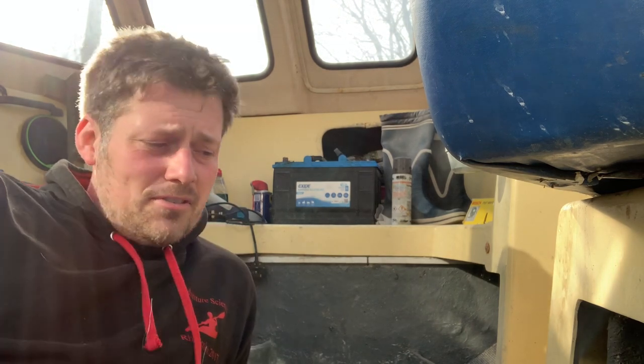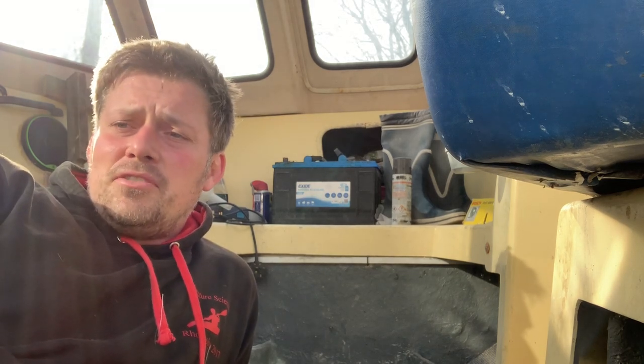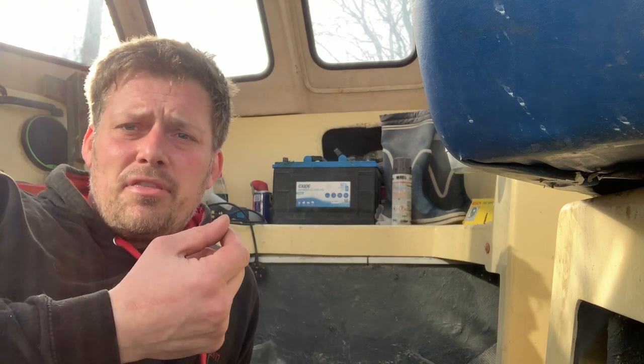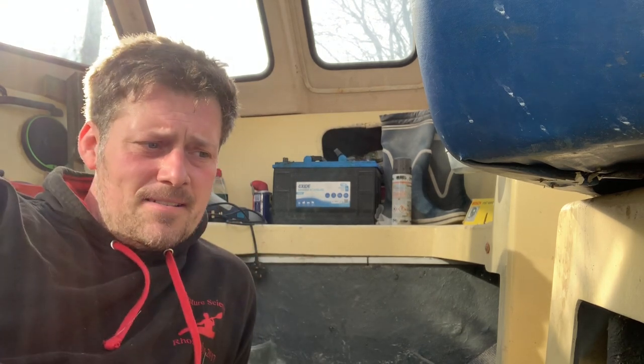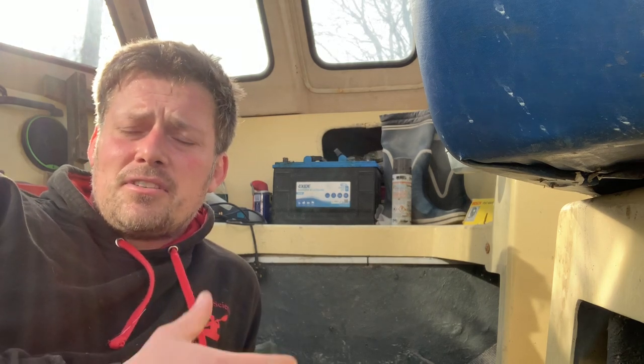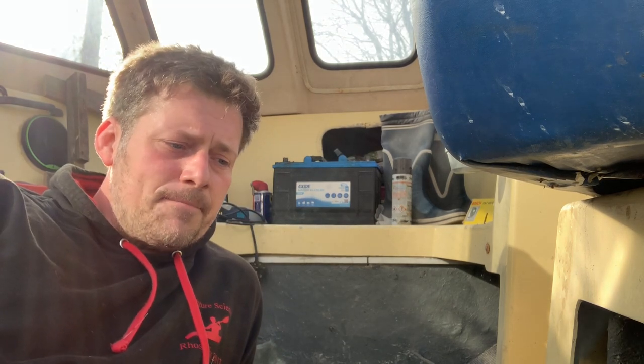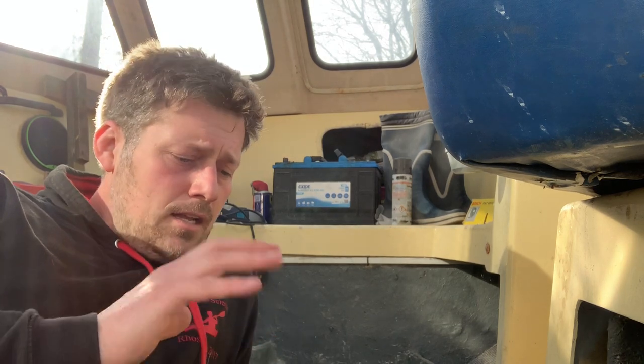Hello, welcome back to Suffolk and Norfolk Fishing. Today, hopefully fingers crossed, we are on the final stage of fitting a new boat. I'm going to be applying flowcoat, which is a thick waxy paint that you mix up with a hardener, to the fiberglass of the deck. So far I've cut out all the rot, replaced the rotten wood with marine ply, sealed that with fiberglass resin, and put fiberglass matting and resin over the top. It's been really simple — nothing really tricky about the whole process, just finding the time to get it done.